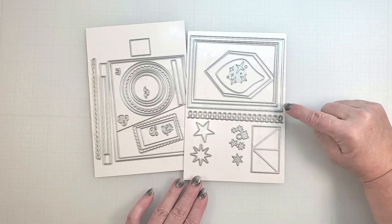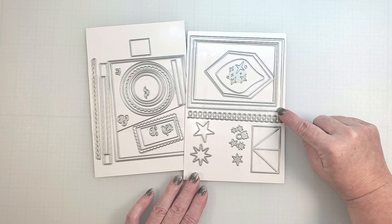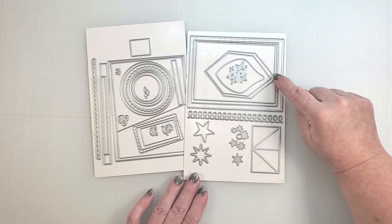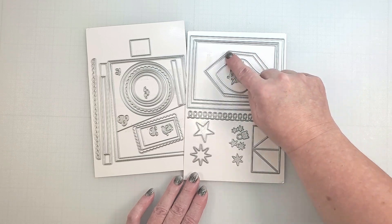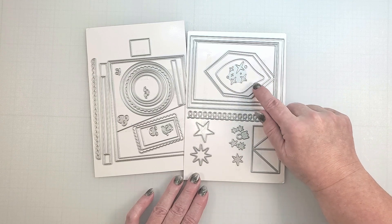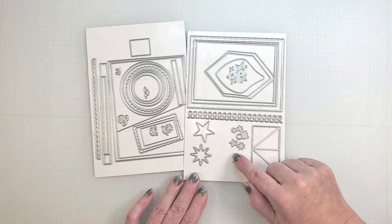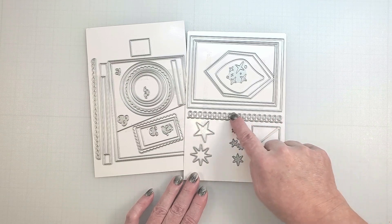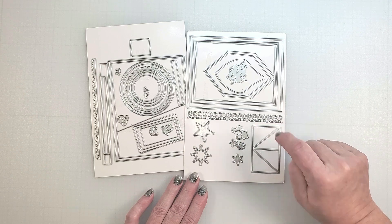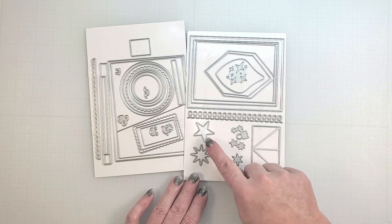The second collection has a set of nested rectangles — I used these in a recent live stream to create a lovely layered card. There are some trapezoid shapes which can be used to create background designs, or you could turn them into holiday ornaments with this topper here. This collection also has some stars, a border, and some additional pieces that you can use on your projects. So as you can see, there are quite a few pieces in these two new collections.